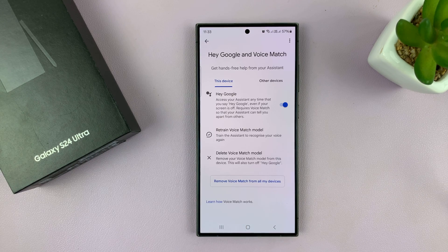Now, if you have never set it up on any other phone with your Google account, I'll leave a video linked down below on how to set up the Hey Google voice assistant on your Samsung phone. I'll leave that video linked in the description below so you can check it out.